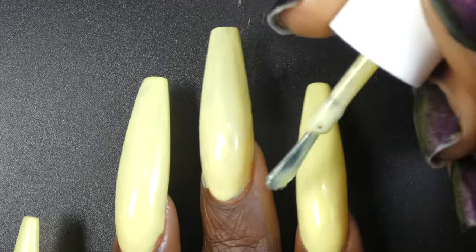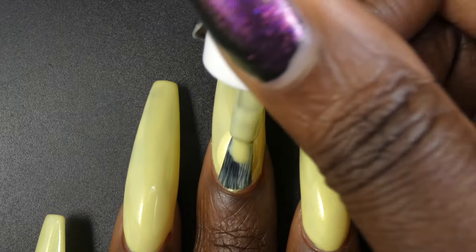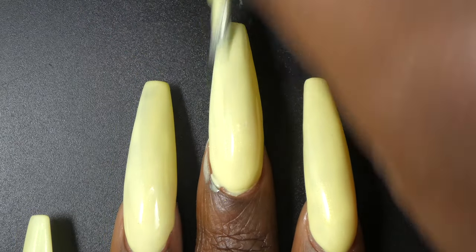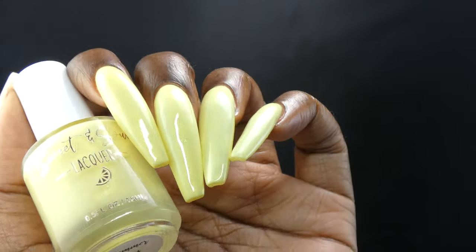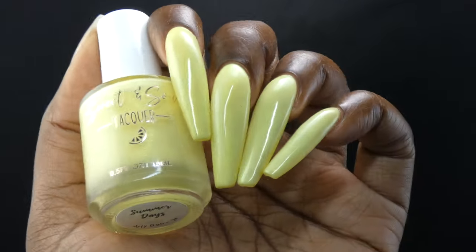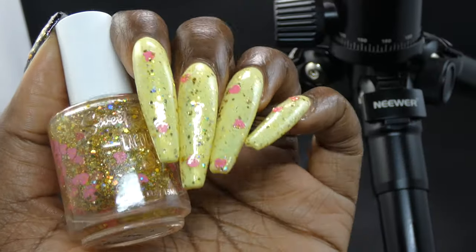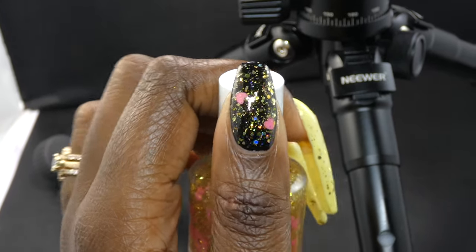I found that this one does not like to be overworked, so you will want to be mindful of your brush strokes. However, if you do overwork this one, it does self-level really, really beautifully — any ridges or bumps you create from overworking it do settle themselves out nicely. This will be a two to three coat depending on application style. I do want to note, like previous months, the shimmer in this polish is on the more delicate side. It was very tricky to photograph, just like the previous months that I have swatched. However, in person you can definitely see it.